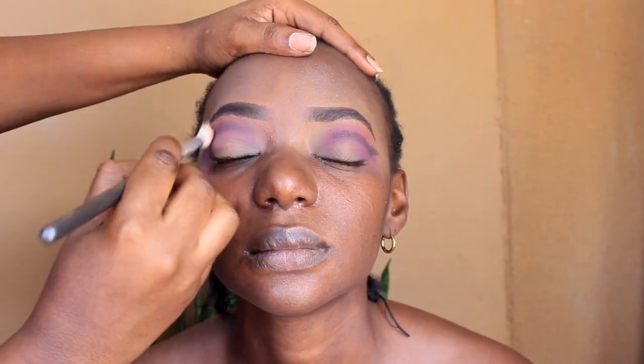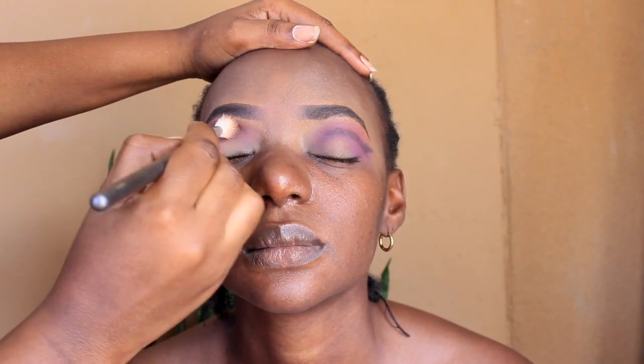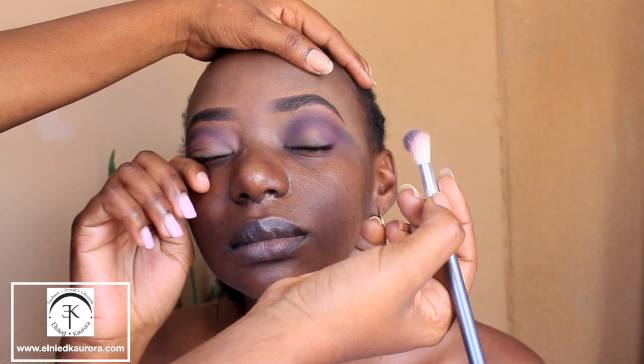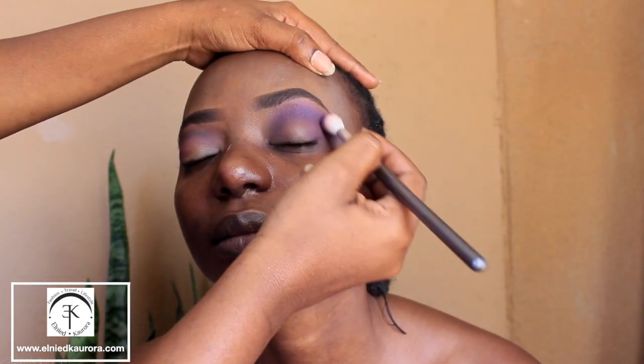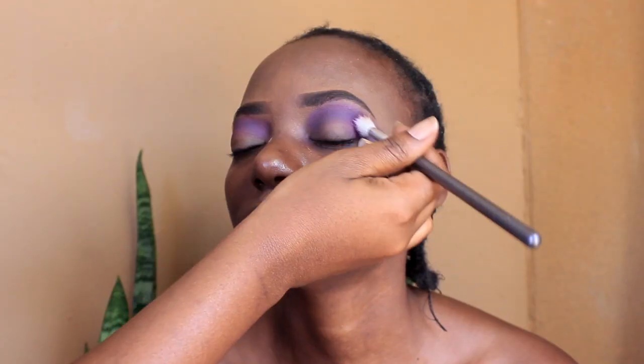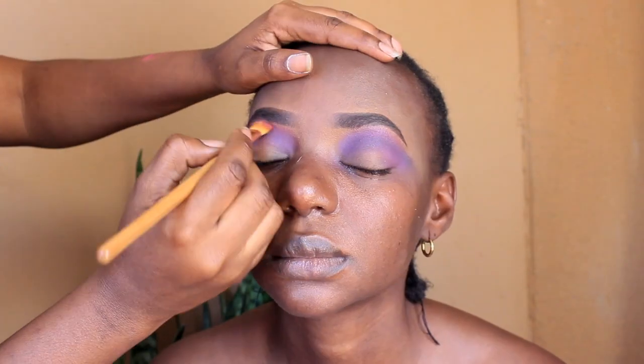So I was going back and forth between the purple and the pink, but then added a little bit more of the purple. Then on top of that I went in with a little bit of black, and then I went in with a buffing brush and I'm just blending that out to make it darker, because the purple was coming off a little bit more lilac. I went in with some black just to intensify that color and kept blending and buffing it out.